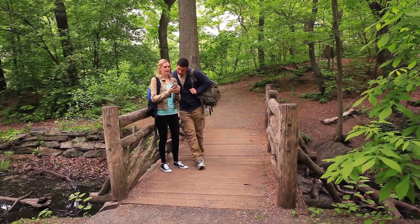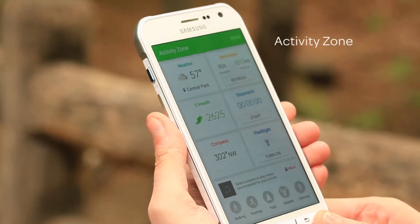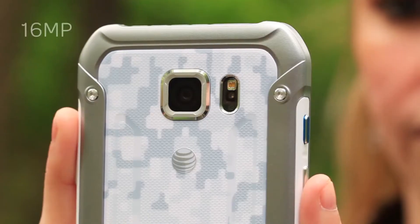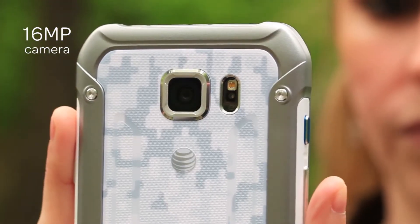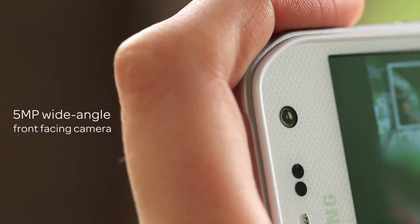Enjoy the outdoors with quick access to activity-related features with the Activity Zone. And capture your adventurous moments with the dynamic, ultra-responsive 16-megapixel camera with Auto HDR and a 5-megapixel wide-angle front-facing camera.